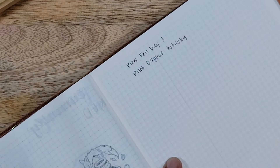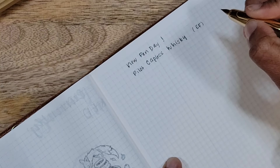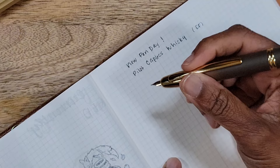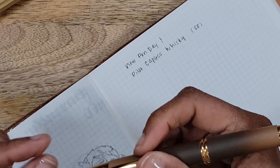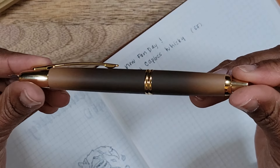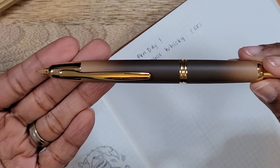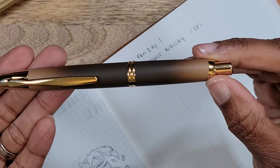They spell it differently — there's no 'e' — and this has an extra fine nib. It is still smooth though, guys. Can I just take one more minute to look at the pen? Let's just gaze at this again.